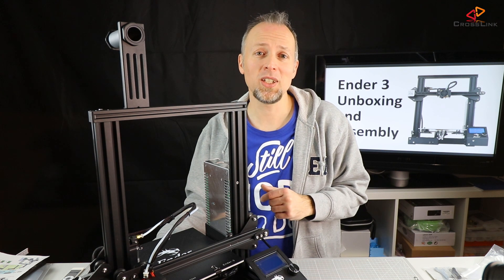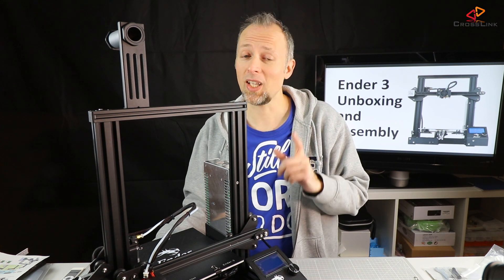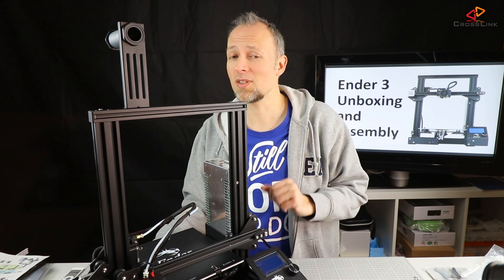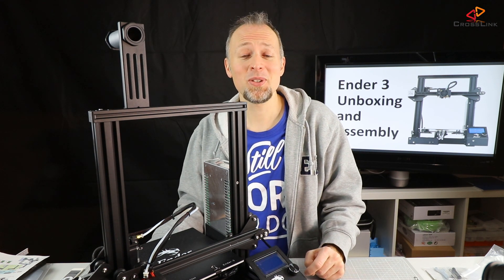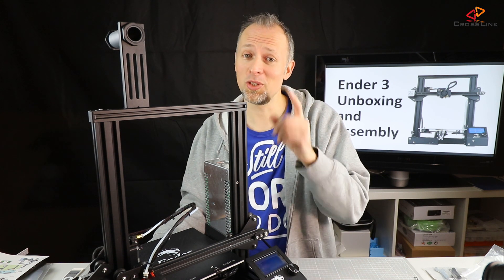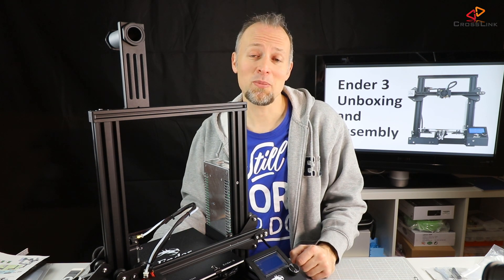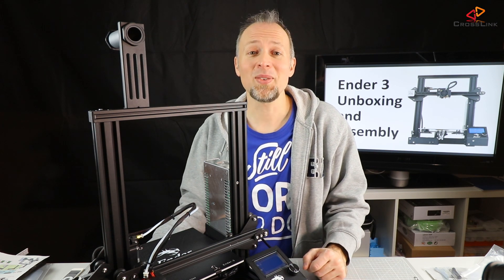That concludes the Ender 3 unboxing and assembly video. In the next video you will experience the calibration process, how to do the first test prints and tune the slicer settings. If you appreciate this video please smash the like button, consider subscribing to my channel and hit the bell notification icon if you want to get notified every time I post a new video. Thanks for watching, see you in the next one!